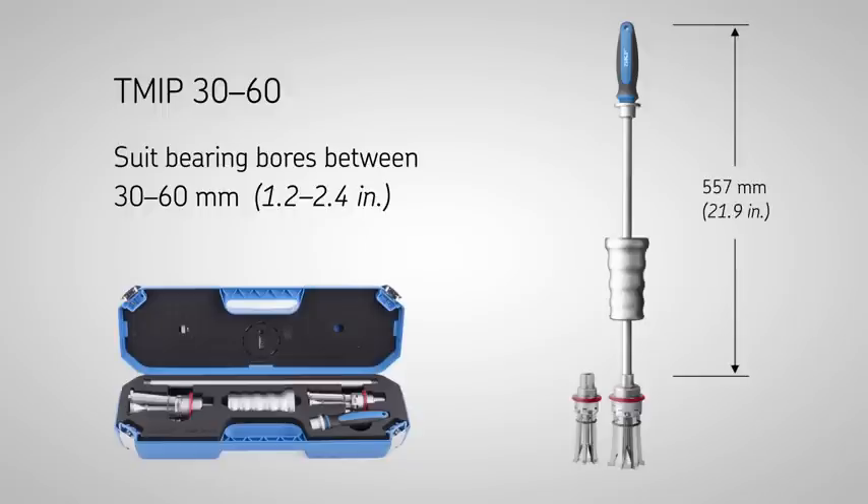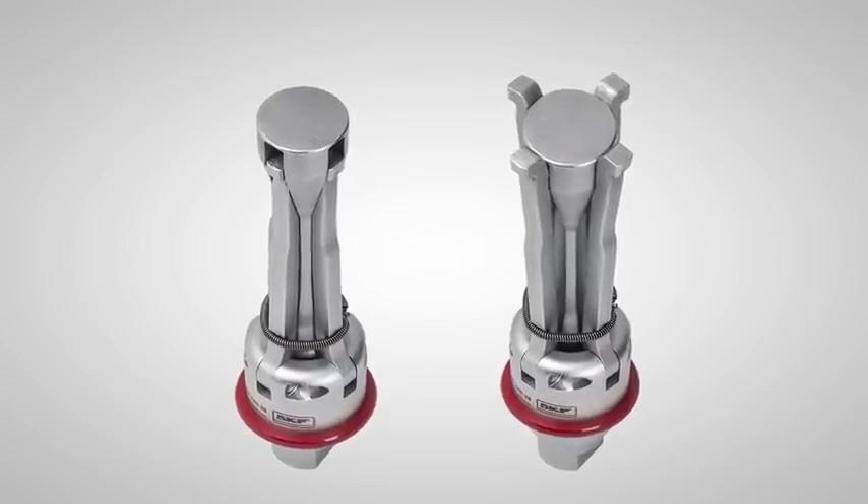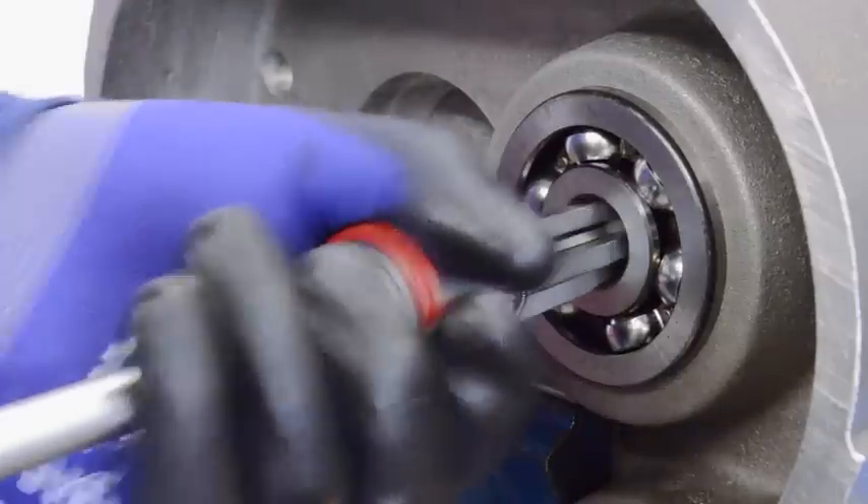Unlike most internal bearing pullers, the spring-loaded extractors can be quickly and easily fitted to the inner ring in just one quick action.